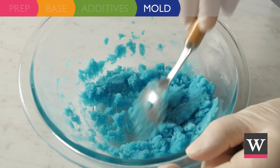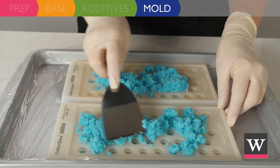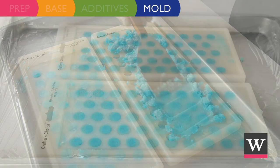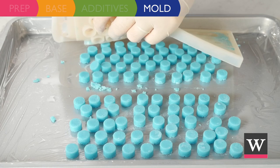Our product is ready for molding. Spoon the mixture onto the silicone trays. Using a spatula, firmly press the mixture into the cavities. Allow the bath confetti to harden. Once hardened, push the bath confetti out of the trays.